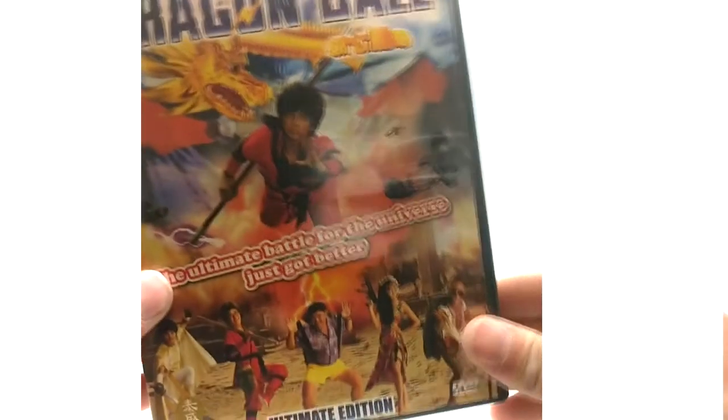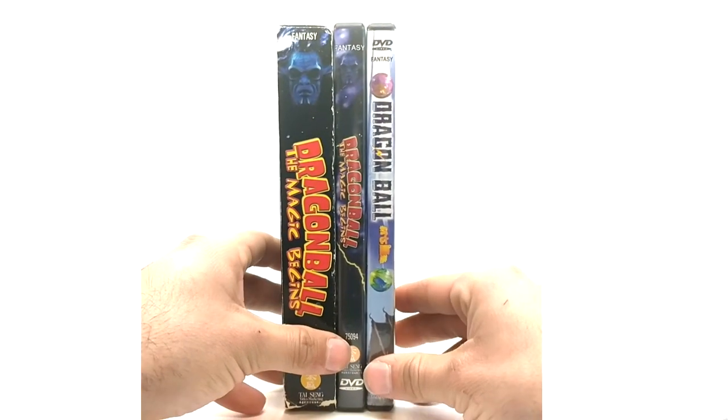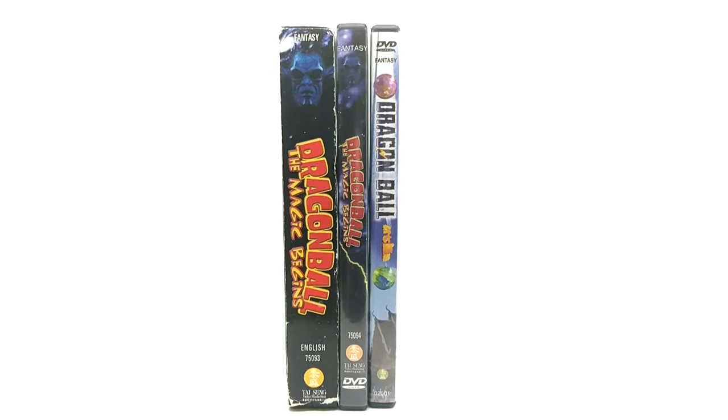There's no insert for this either, but the disc is basically the same design as the cover. That covers the weird releases of the Magic Begins movie — there you have all three of them in one spot. It took me forever to find the Ultimate Edition. I'm still looking for a sealed copy of this VHS, because I like all my VHS tapes to remain sealed.